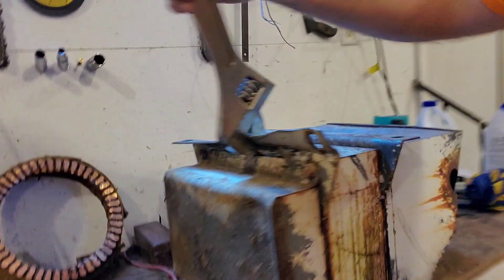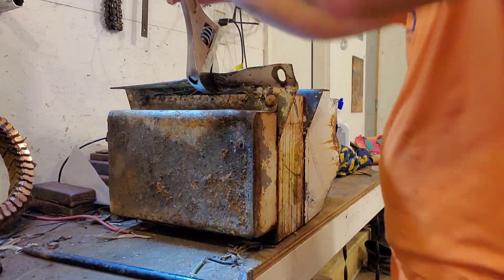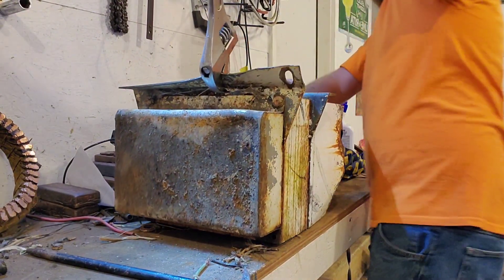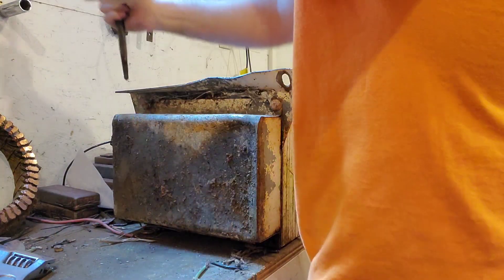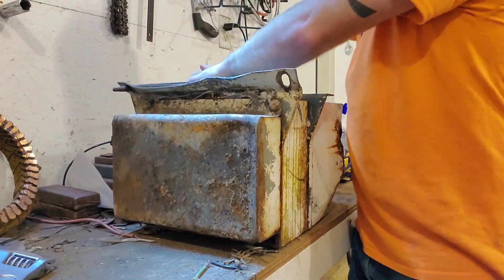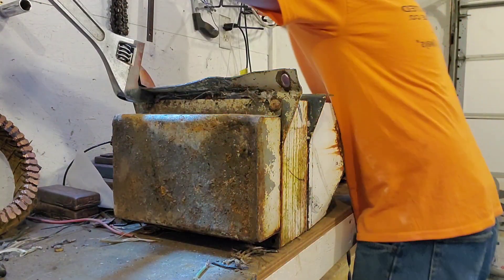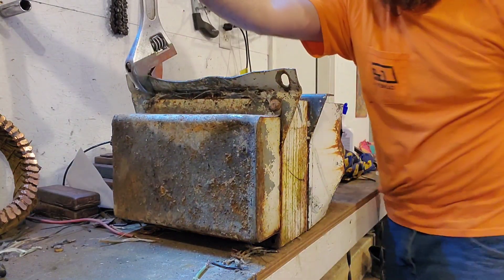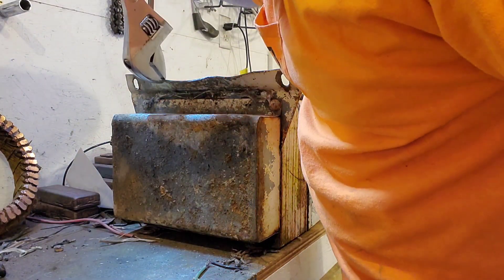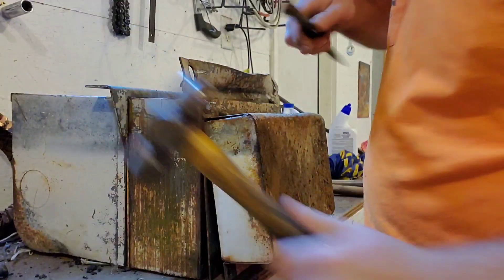Okay guys, I can't get my angle grinder in here because of this flange — you can kind of see that angle. So I'm just going to take my crescent wrench and just bend it up. There's a bolt hole over here, I'll just stick my punch in it and get it started. Okay, that ought to do it — got the last one cut. Let's knock the bolt out.